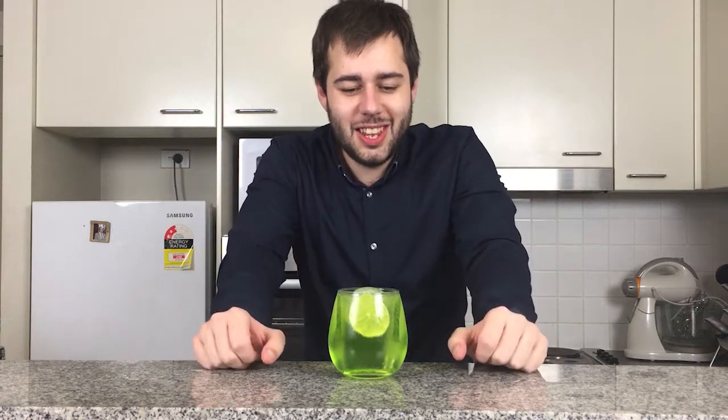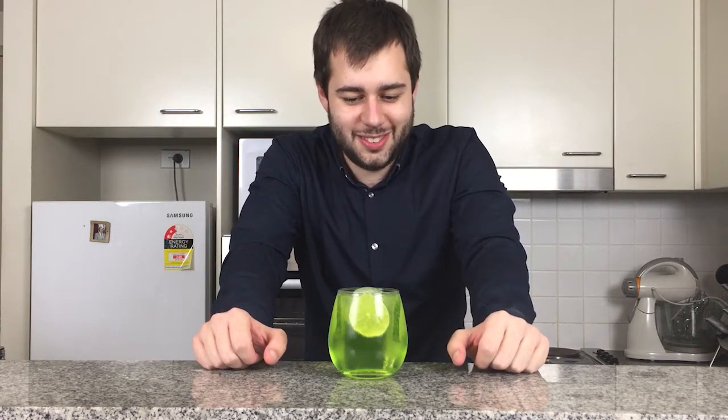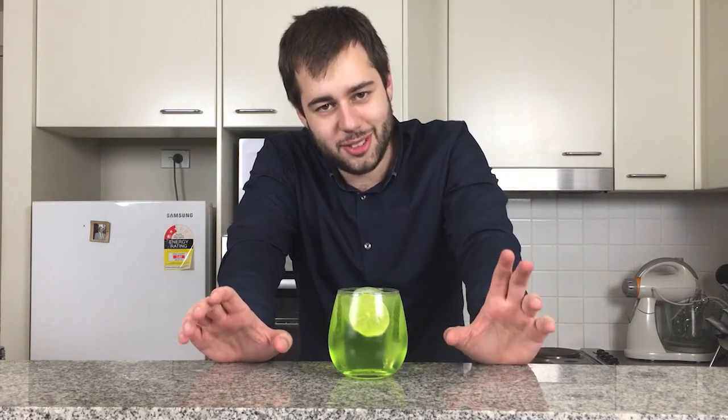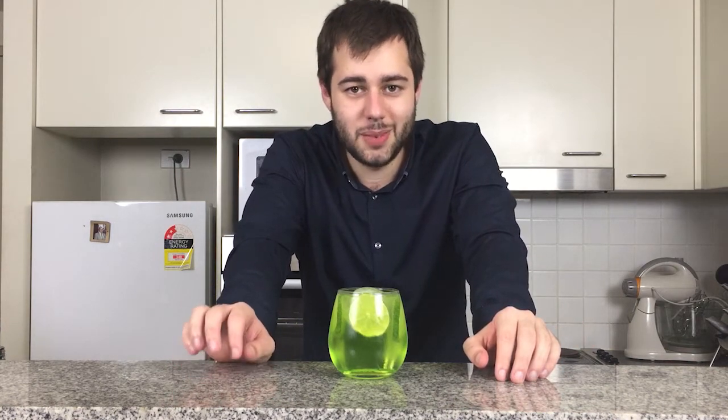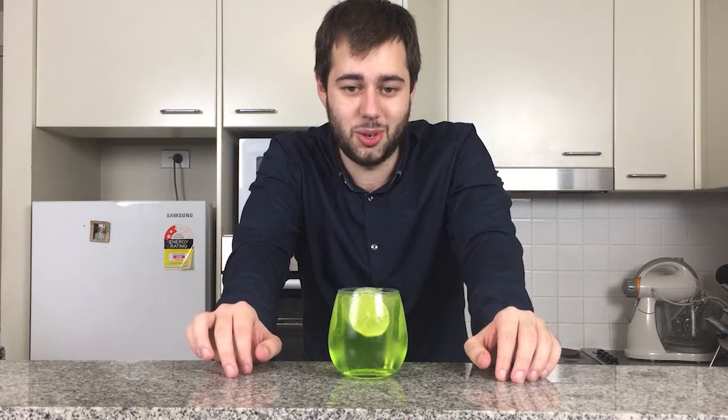And there you have it, folks — the Green Melon and Lemon Grinder. Now joining me is my lovely assistant and girlfriend, Casey, to taste test this drink, because she loves Midori.